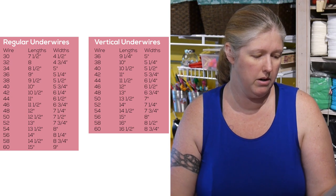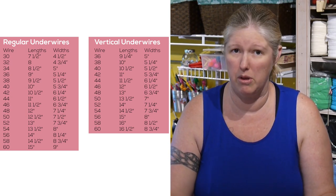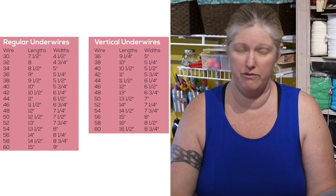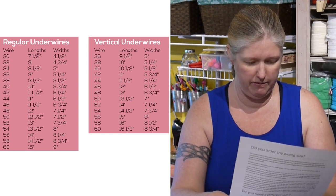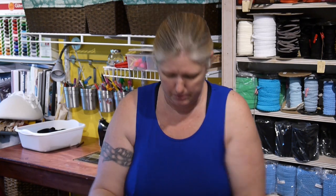So I have 13 and a quarter. If I were going with a regular wire, I have sizes at 13 and 13 and a half, so I'd probably go to the 13 inch which would be a size 52. Now if I'm in the vertical, that would be a size 48. Now if you notice, these are both size 44s and you can see there is a difference — one is a little bit narrow around the body and one is a little bit wider.